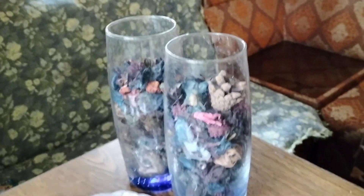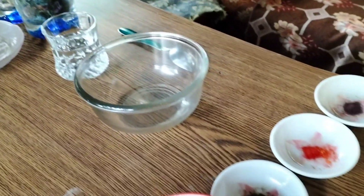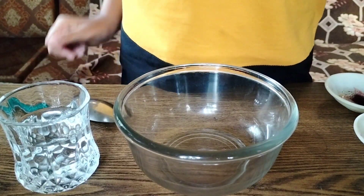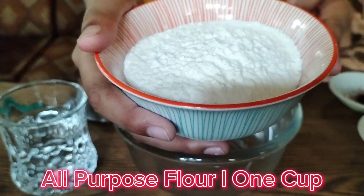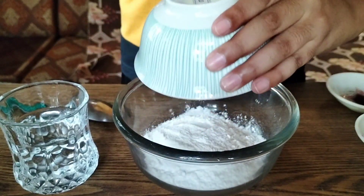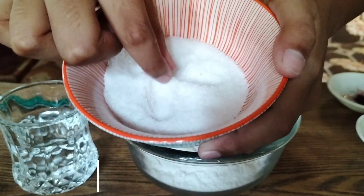Hi guys, welcome back! In today's video I am going to make homemade play-doh because it is a fun activity to play. First, we are going to take all-purpose flour — this is measured and this is one cup — so first we are going to pour this all in.